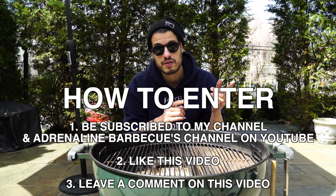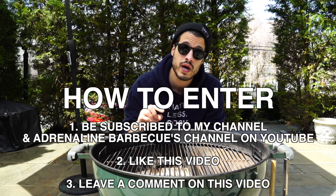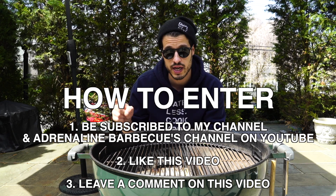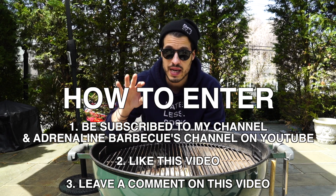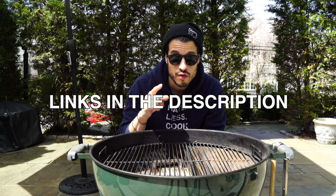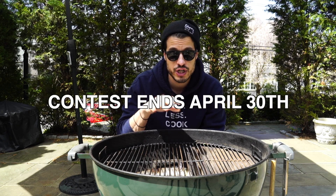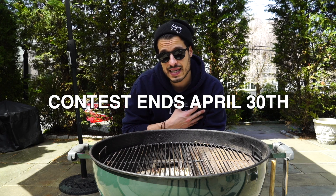So how do you enter? You're going to have to be subscribed to my channel, Not Another Cooking Show, as well as Adrenaline Barbecue's channel. Go down and check that out. I want you to share this with as many people as you can — if you know somebody who needs a grill and needs to improve their barbecue game, let them know and share this with them. My rule for giveaways is: if I wouldn't enter it myself, I'm not doing it.